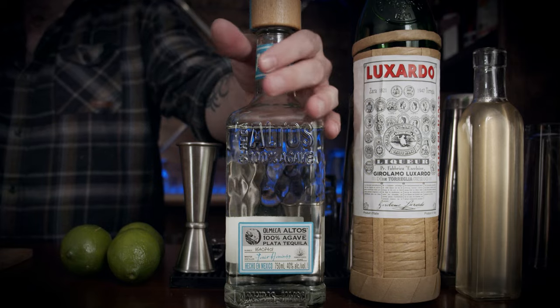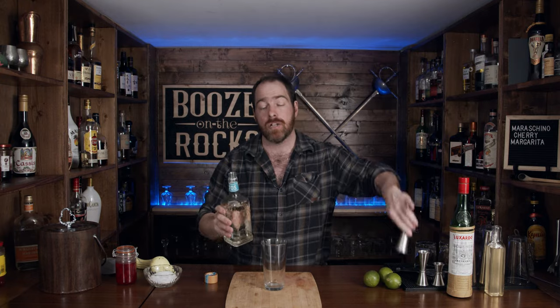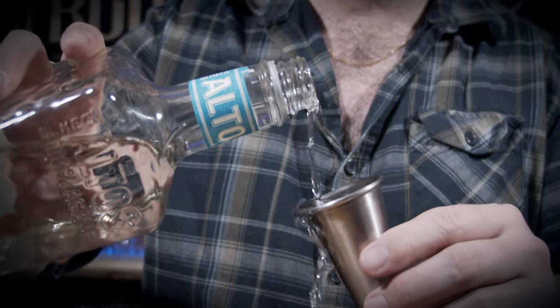The first thing we need is our shaking glass, depending on whatever you want to call it. I use glass because I prefer its look and the way it feels. The first thing we're going to use is a white tequila — silver tequila, blanco tequila, whatever you want to call it. I'm using Altos Olmeca for that, and we need two ounces or 60 milliliters.